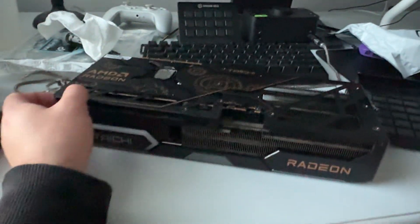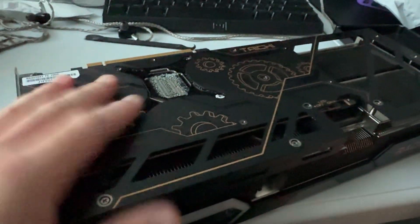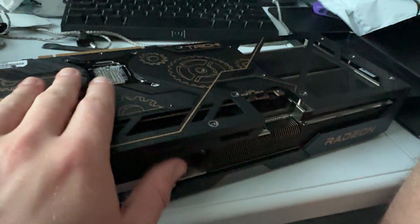And just like that, it's all back together — super easy. Even easier to put back together than it was to tear apart. I still don't like these stickers, ASRock. Just get rid of them. I understand the warranty seal, but why put one over the serial number screw? It's annoying. But let's plop this back in the machine.